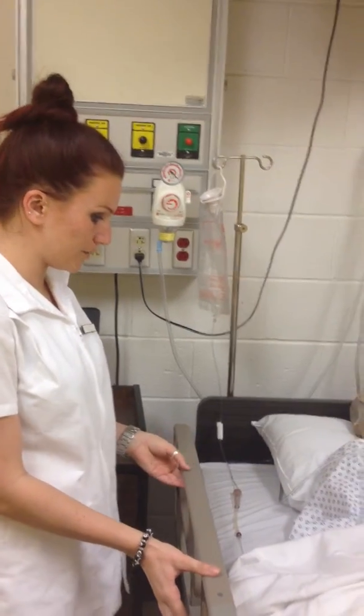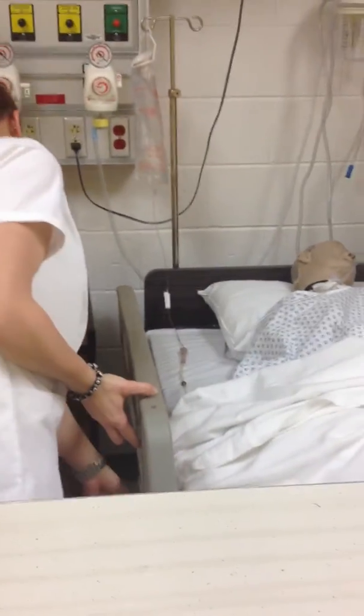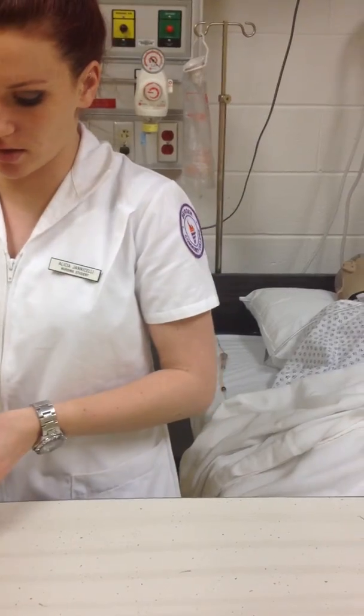I've washed my hands. I'm coming in the room. I'm going to bring the bed to a working height, and I'm going to bring this down. And we're going to get started on our sterile field.